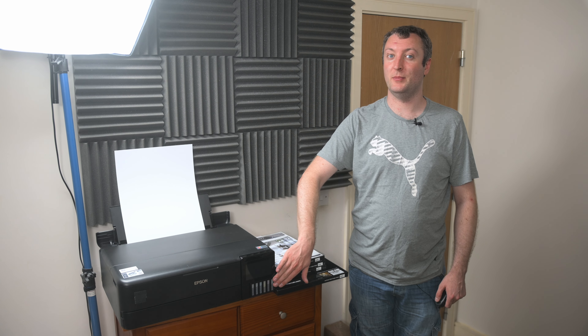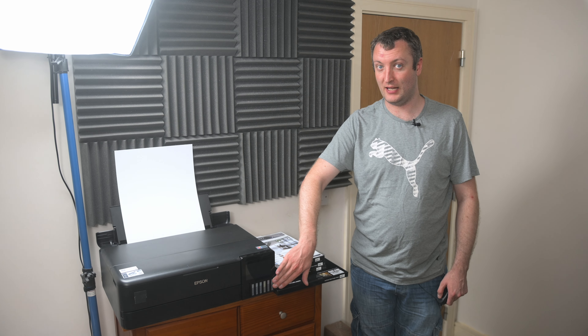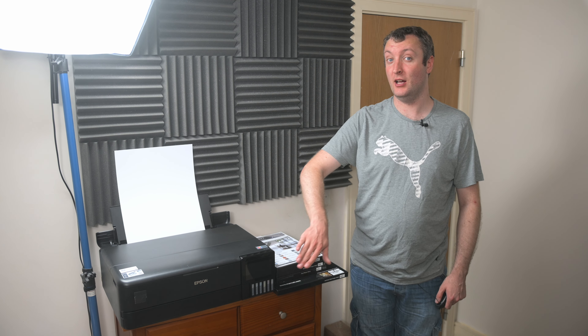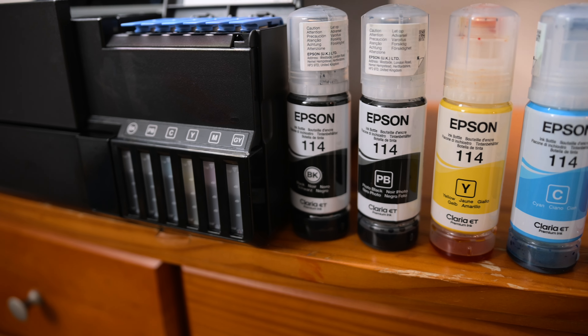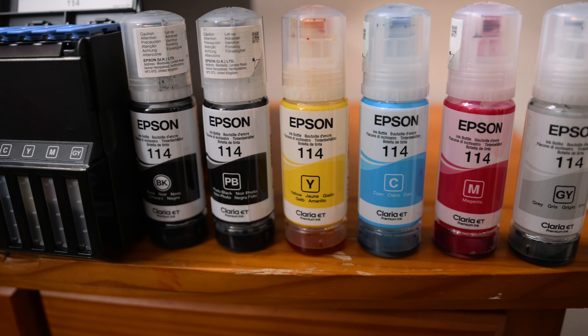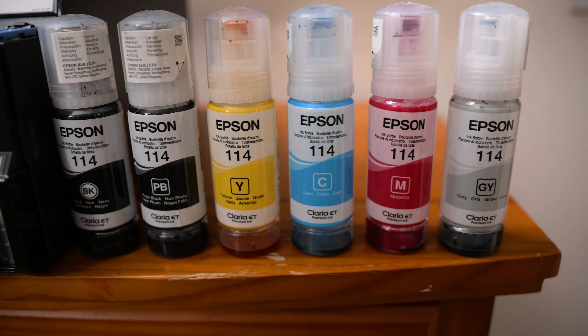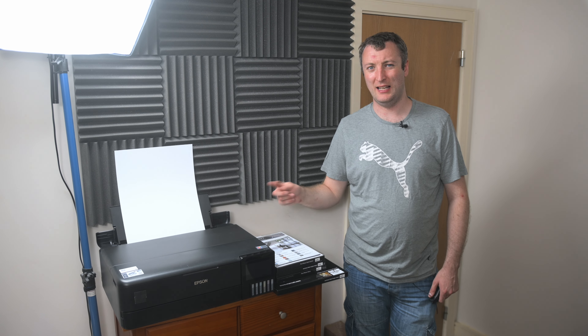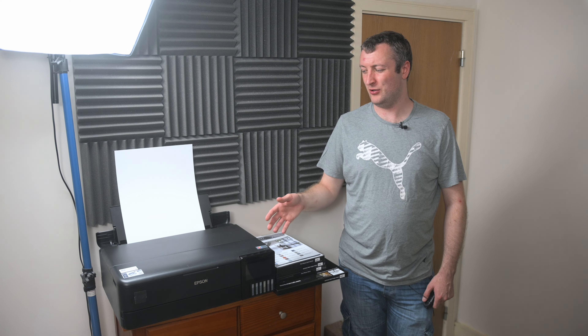The reason I like this system is because I hate buying cartridges unless I have a damn good reason for it. This printer has six inks: a black, a photo black, grey, yellow, cyan, and magenta. All of the inks apart from the photo black are dye inks, with the photo black being a pigment ink — which is actually a really unusual setup.